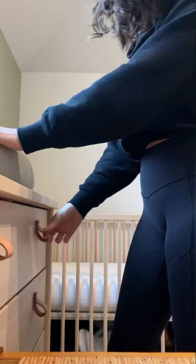I'm sure I'm not the only parent that has struggled with removing a wipe from a nearly empty pack, so here's a trick for you.